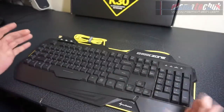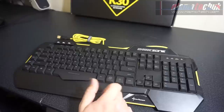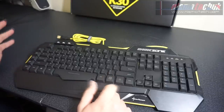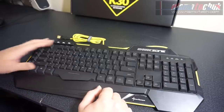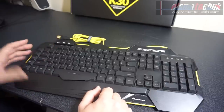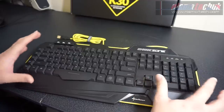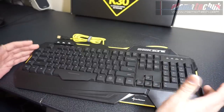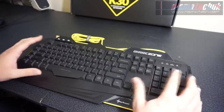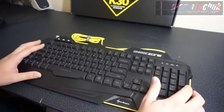Everything's very easily accessible with the function key. You've got function and escape for your lighting effects, which I'll show in a moment. Profile keys work fine. Macro keys also worked really well. It's just a very, very nice, simple, basic gaming keyboard at a fantastic price. So we're now going to have a look at the software and the lighting effects.